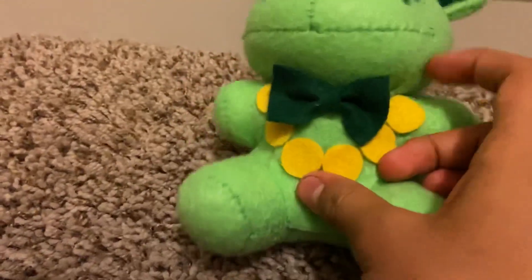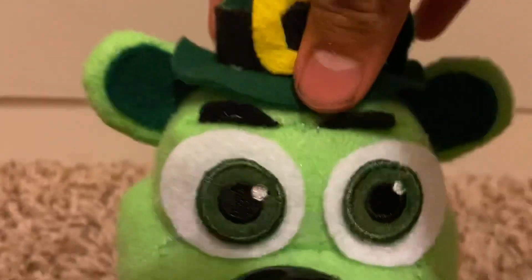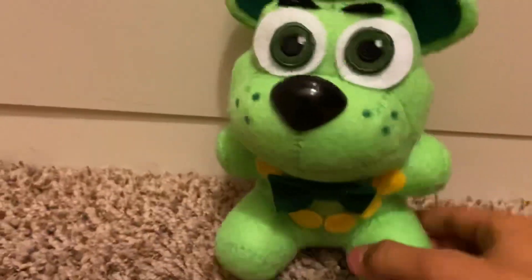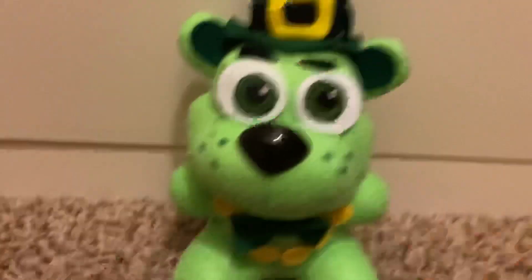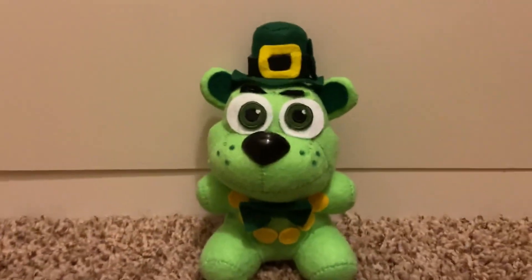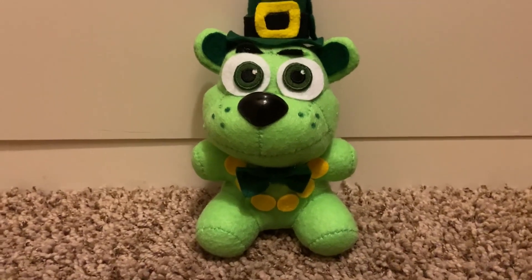Then we have his bow tie — the green bow tie — and that's pretty much it. Oh yeah, and his green eyes. I made these from a Mangle plush; I had an extra set so I took her yellow eyes and painted them a very light blue, and it turned out to look green. They look pretty good!